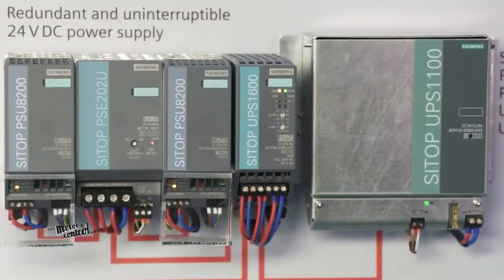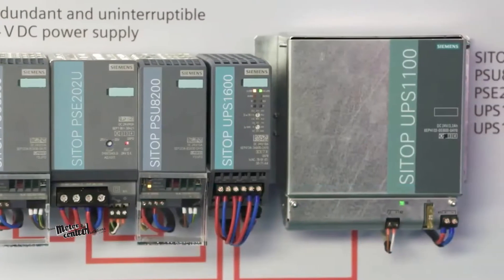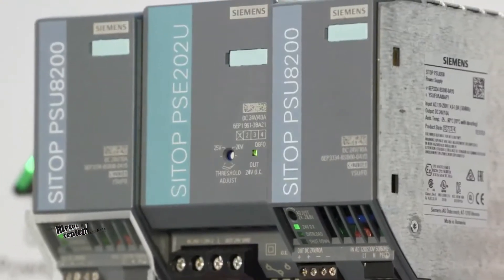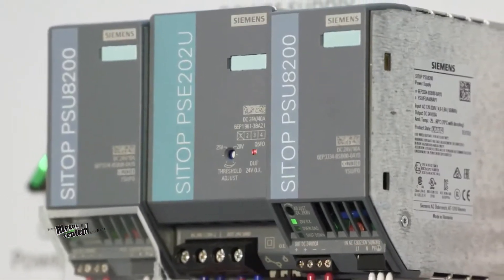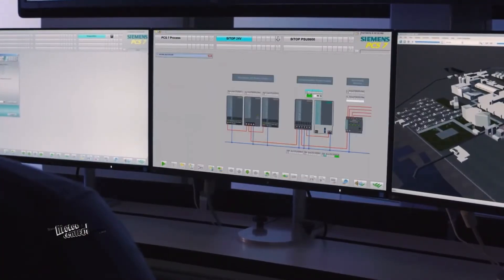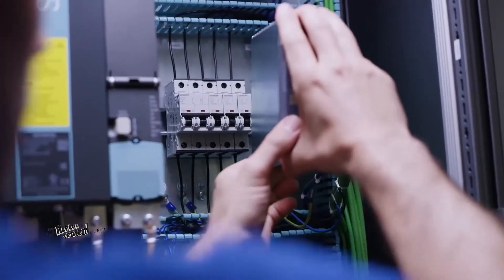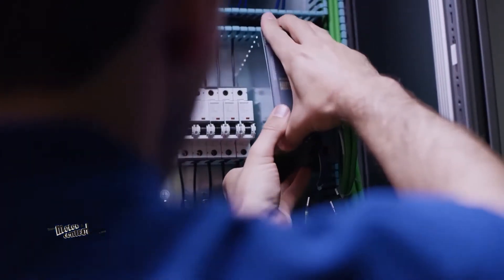Available in 1- and 2-phase DC 24-volt 5-amp options as well as 1- and 2-phase DC 24-volt 10-amp options, the SITOP PSU8200M Power Supply can be connected to almost any electrical power system and gives you a high degree of safety even with large voltage fluctuations.